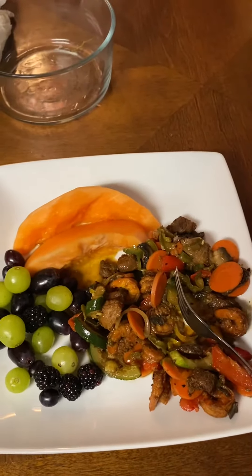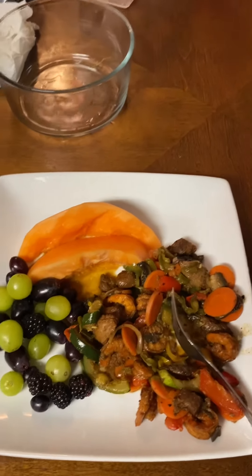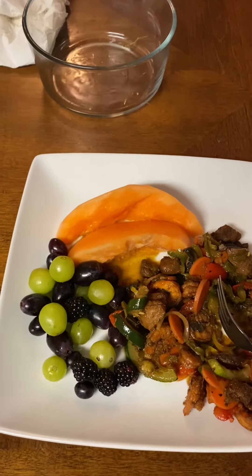You don't have to cook with a whole lot of salt and black pepper. You can just cook it naturally, cook it normally — especially salt, you don't have to use a lot of salt.